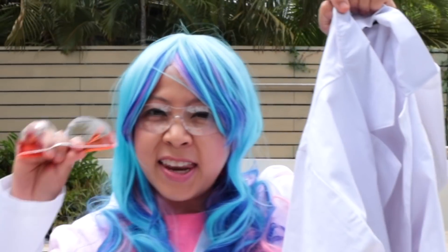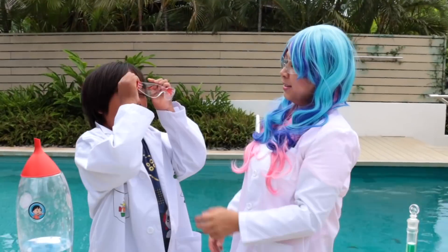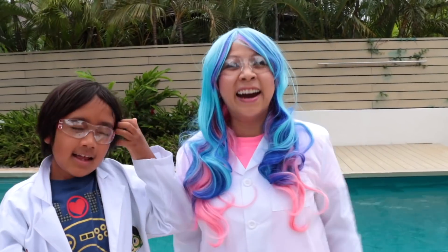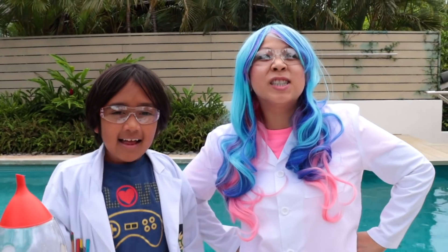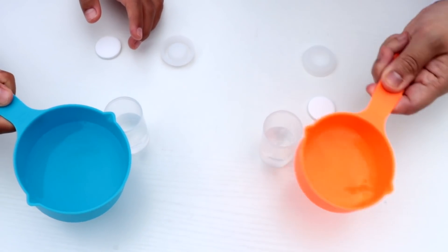We've got to put on your lab coat and safety goggles. Safety first! Now we're ready for the experiment. First, let's add a tiny bit of water into your film canister.